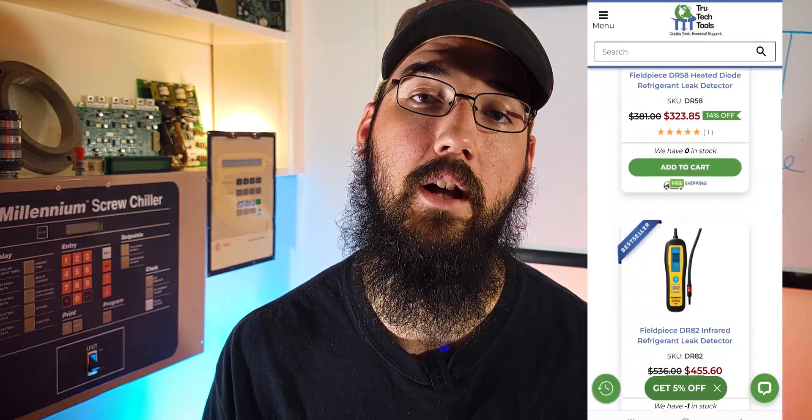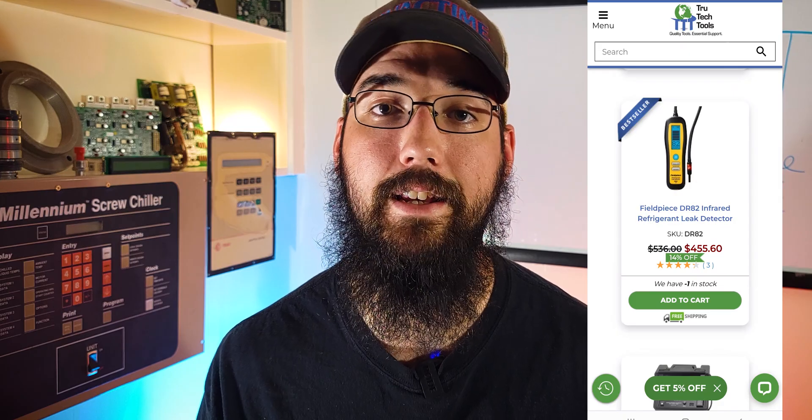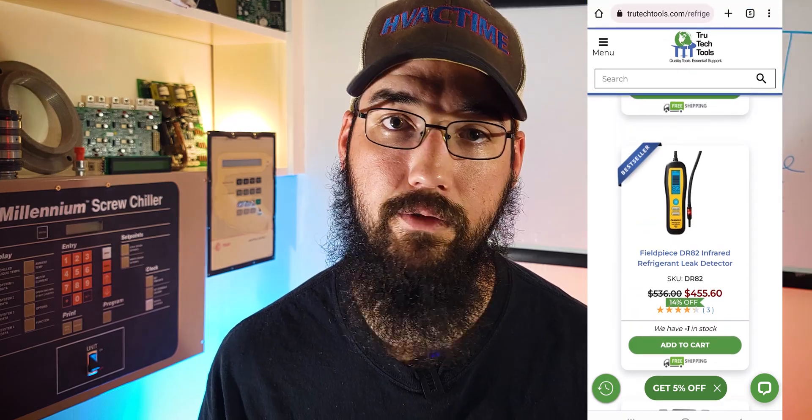Phil Piece has also come out with a very strong one — the DR82. I've seen HVACR Videos using it quite a bit, and even though I haven't put my hands on it, from what I've seen online and read about it, I would feel very comfortable purchasing it and knowing I'm going to get a solid product. Phil Piece makes really good products. Both the Infocon and the DTEC3 are on True Tech Tools if you're interested.